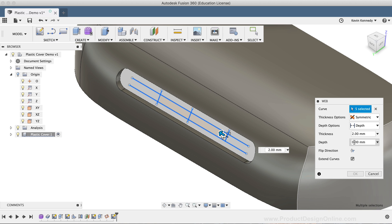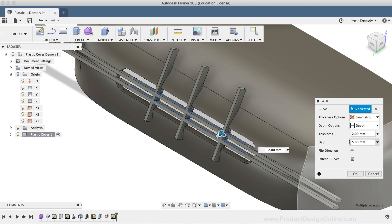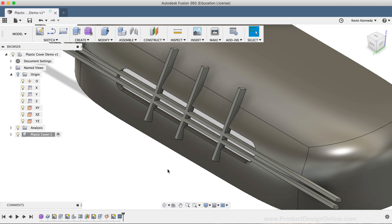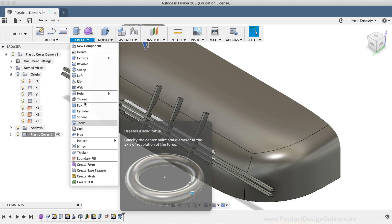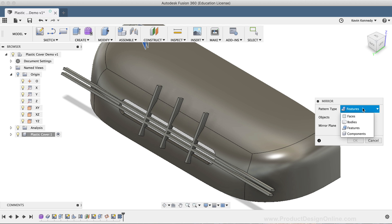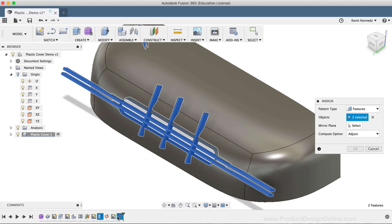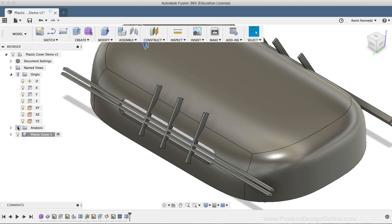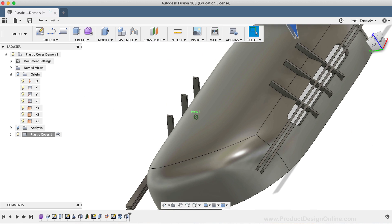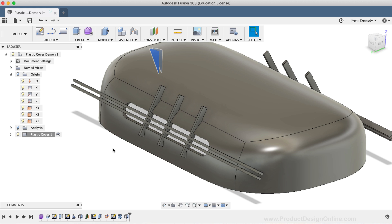I'm going to set the depth options to Depth and set the depth value to five millimeters, then click OK. Now we also want this vent to be on the other side of the shell body, so we're going to use the Mirror command before we clean up the extra parts the web created. I'll select the Mirror command from the Create dropdown list and change the Pattern Type to Features, then select the extruded slot and the web tool in the timeline below. For the mirror plane, I'll select the XZ origin plane and click OK. If I turn off the Section Analysis and look at the model, you'll see that we have the slot and the web on both the left and right sides.